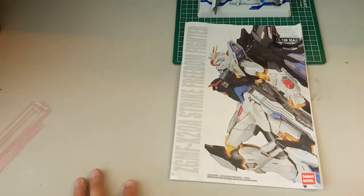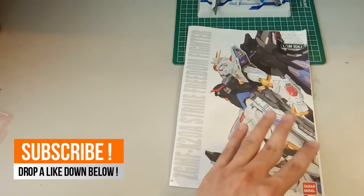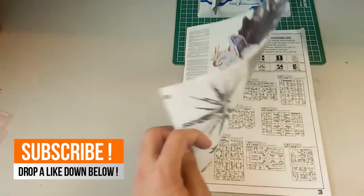Hey guys, welcome back to another video. Today we take a look at yet another maybe short series of things you should take note of when you are building the Tapan Strike Freedom Metal Build version kit. By the way, if you guys haven't checked it out yet, I've already done the review for the Tapan Strike Freedom Metal Build version, so if you guys are interested you guys can check it out.